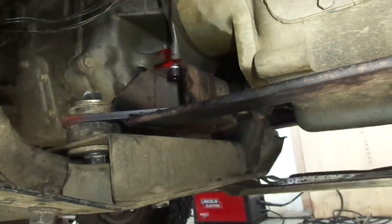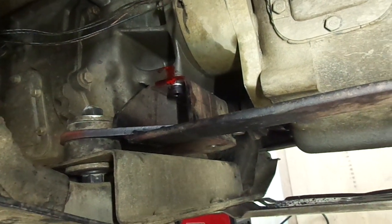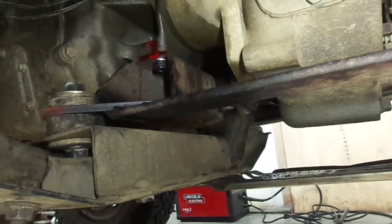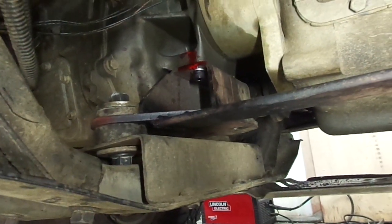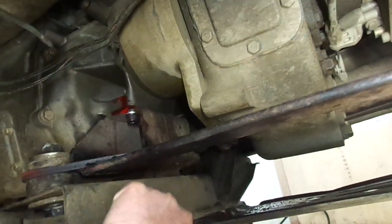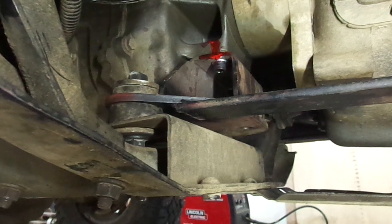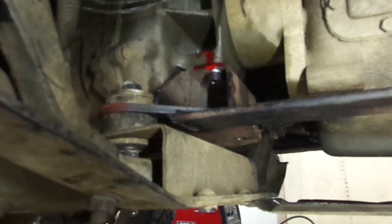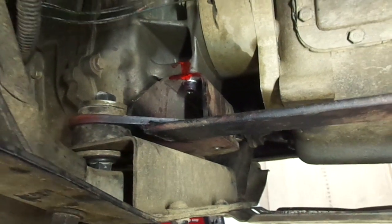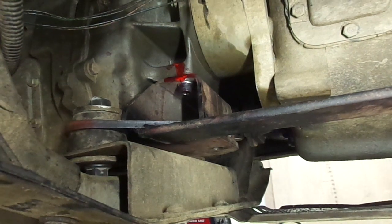I haven't test drove it yet but I'm confident that'll keep those bolts from breaking because this will keep the transmission mount from twisting. When those bolts broke, the transmission mount was laying down almost touching here. There's a lot of force on that — obviously the transmission is heavy, the engine's heavy, bouncing up and down the road.